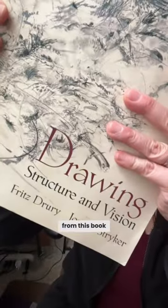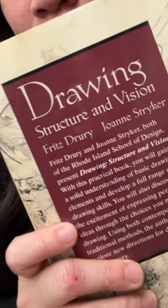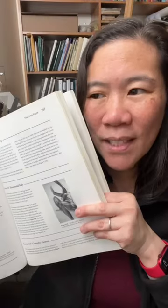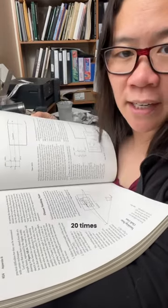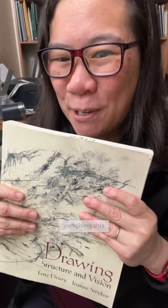I spent the entire summer teaching myself linear perspective from this book. This is a drawing textbook called Drawing Structure and Vision. I chose this book because my former professor, Fritz Drury, co-wrote it. I was Fritz's student, and one of my student drawings is in this book. I must have read through this section 20 times. I don't think my students knew — well, now they probably do if they're watching this video.